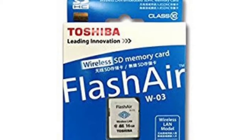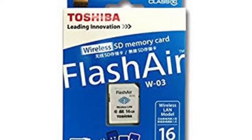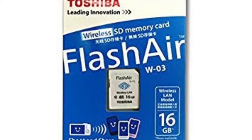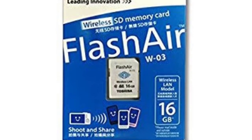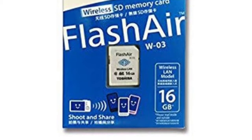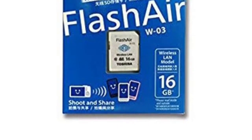It comes in various storage sizes like 8GB, 16GB, 32GB, etc. The device I'm going to review is a 16GB one — it's a Class 10 memory card, so it can be used with most advanced DSLR cameras. We will first unbox the device, then I'll give you an app overview, and finally summarize the pros and cons. So without further ado, let's begin the review.